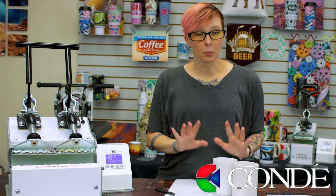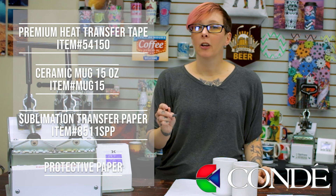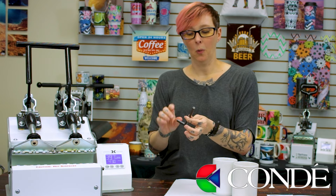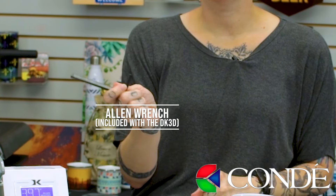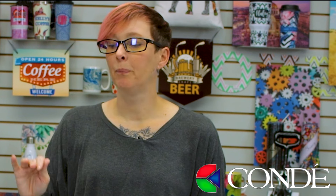The next thing I'm going to show you is how to do two 15-ounce mugs. The supplies needed are the exact same as for the 11-ounce mugs, with one exception: for the 15-ounce mugs, I have to open my coil just a little bit. I'm going to use the Allen wrench that came with the DK3. If you don't want to use the Allen wrench, you can also use your fingers to adjust the knob, but it is pretty hot so you want to make sure you wear your heat gloves.